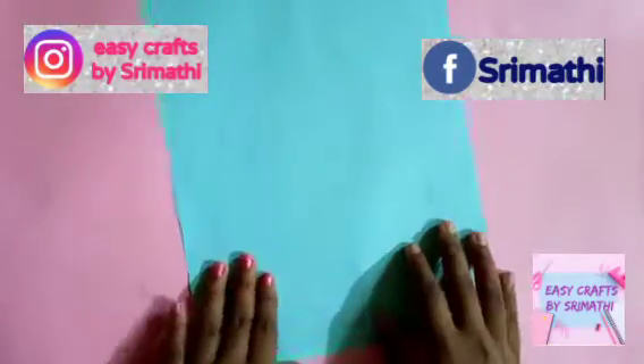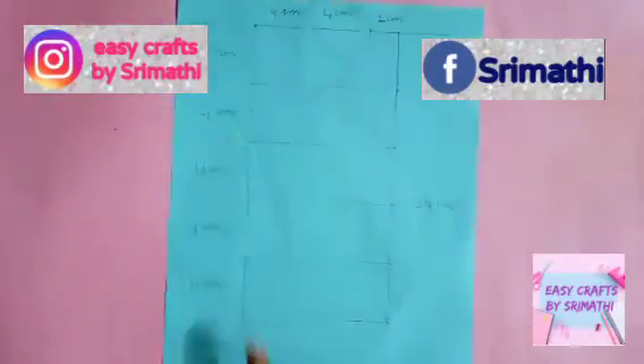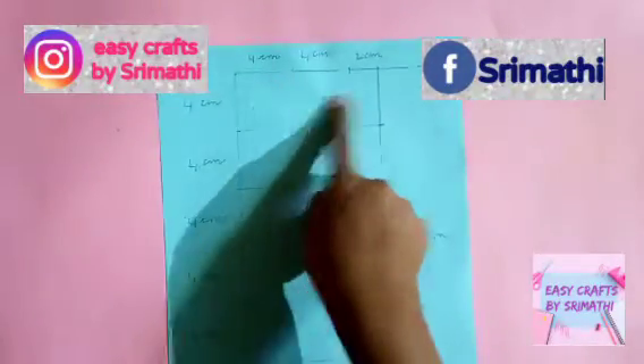Hello friends! We are going to make a craft of a UFO sheet. Let's take a look at any color of a UFO sheet, and let's take a look at this measurement.